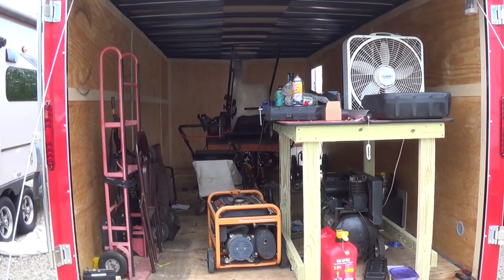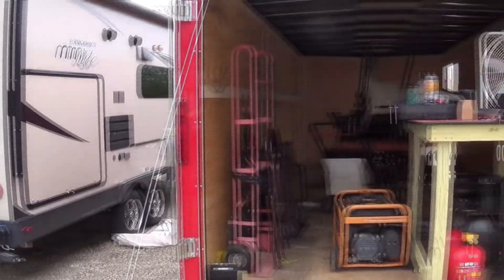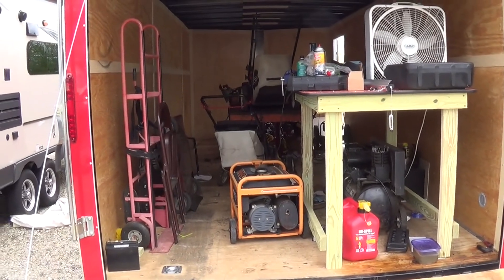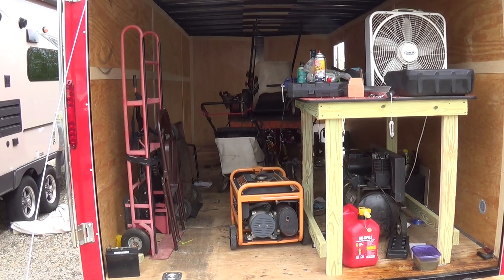In the bed of my truck I have some plywood and some 2x4s. I'm going to disassemble this table that's right here, or at least most of it. I'm going to take everything out of here that is not required right now — actually, everything but that work table. I'm going to fire up the generator while it's in the trailer, drop it down, take the lawnmower on and off of it, and take everything out of here that is not that table.